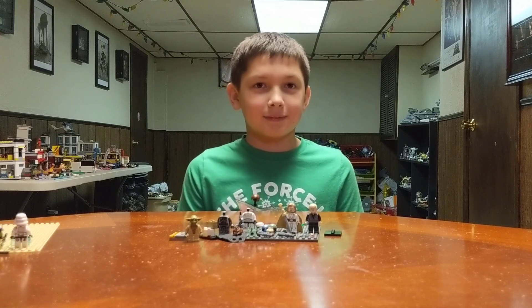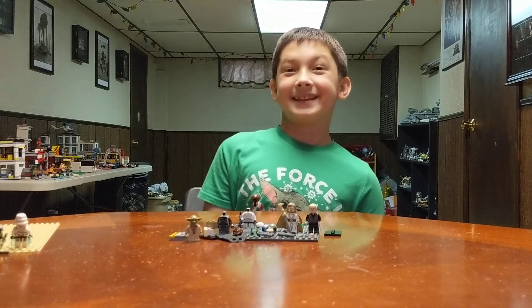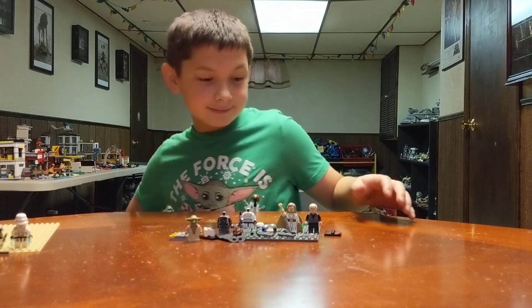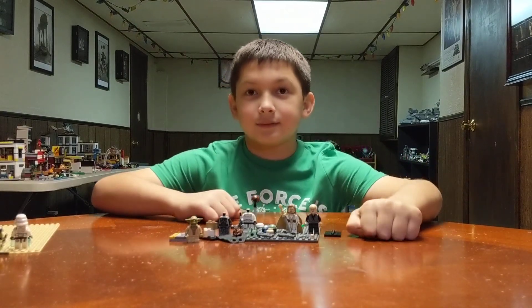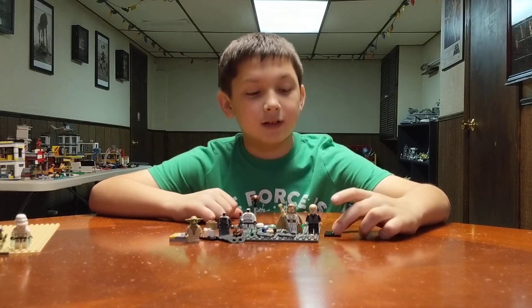Mikey can't say the name right, so he keeps having me say it. People have seen your other video where you showed it already made. Now you're showing what you used to make it.